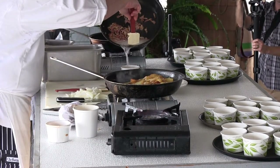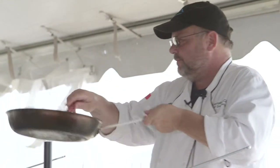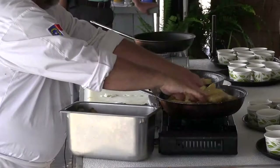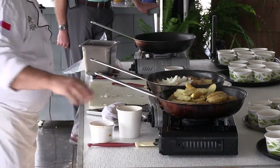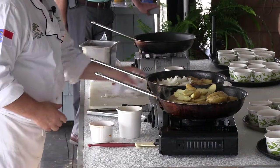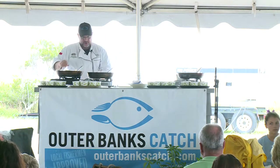Everybody knows red drum is the state fish in North Carolina — that's part of the reason why I selected it. All right, we've got our potatoes going, our onions going, our bacon going. Now we're going to get our red drum ready and season our other pan.